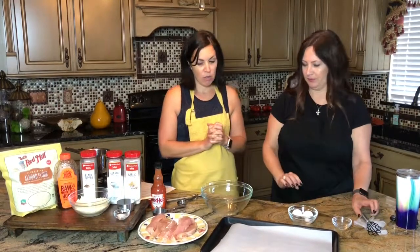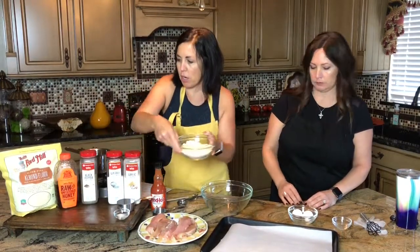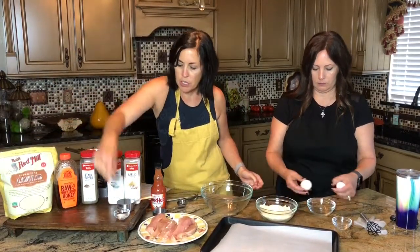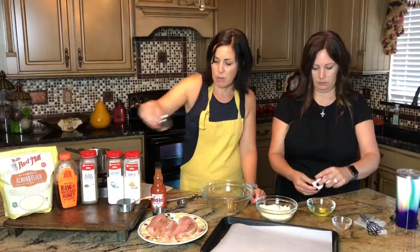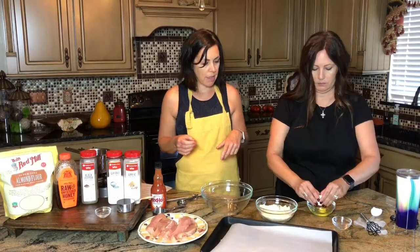Jill loves to handle raw chicken so I'm going to have her do that portion. We're going to start with a cup and a half of almond flour. We're just going to add a half teaspoon of salt and a quarter teaspoon of pepper to that. That's really all the breading is going to be. Then Jill's cracking a couple of eggs.